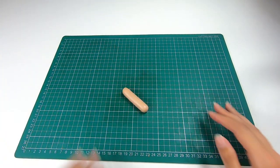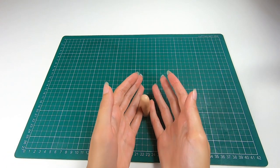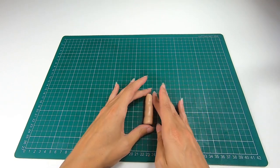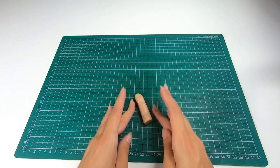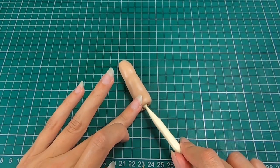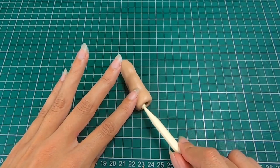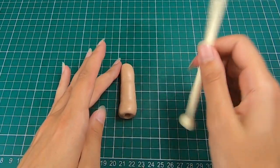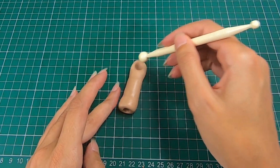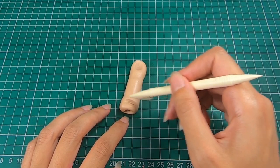We're then going to make these more knobbly. Using two little fingers we just want to thin out two areas, just above where the joint will be and just under where the nail will be. Using the smaller side of the ball tool, make a small hole in the bottom of your finger which is where we're going to add the bone. Using the larger ball tool, make an indent where the nail is going to go. Using a non-serrated knife, make some grooves in the joint areas of the finger.